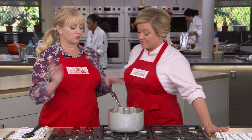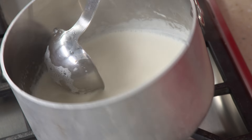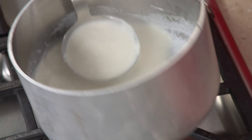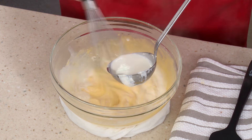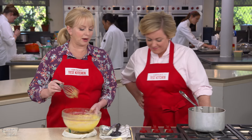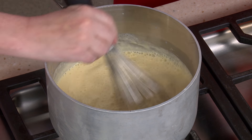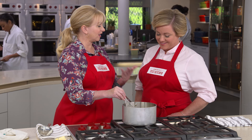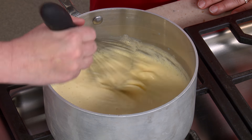Now let's move to our dairy. I have two cups of half and half brought up to a simmer over medium heat. We're going to take a half cup of this to temper those egg yolks — we want to bring up their temperature so they don't scramble. Then it all goes right back into the pot over medium heat, cooking for about a minute. It's going to start to thicken very quickly, so I want to keep whisking. Once it starts getting some body, I'll turn the heat down to medium low and whisk for about eight minutes so the moisture evaporates and the flour is activated.